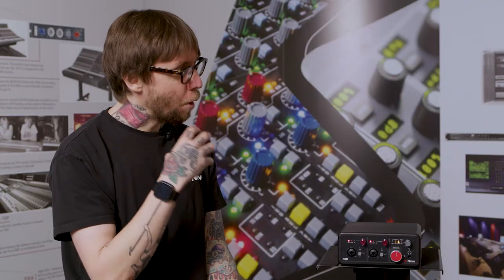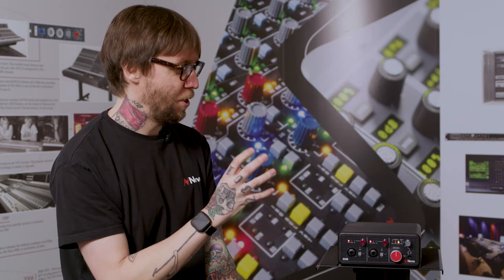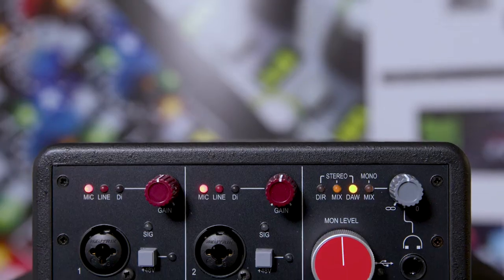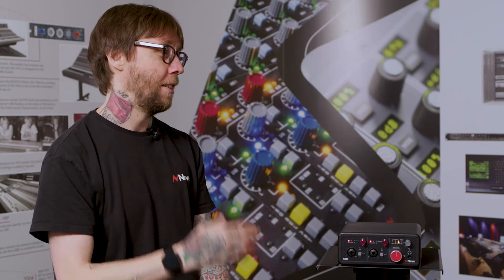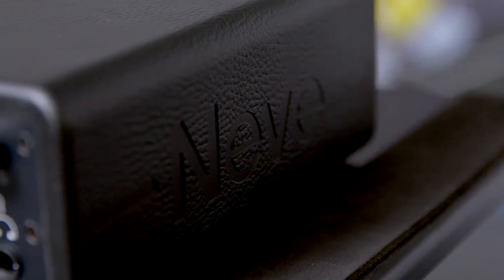There's a real sense of ruggedness about this unit. There's no essence of cheaper plastic feels that you get with some interfaces. It looks like I can pick it up, chuck it in a backpack, get on a plane, get on a train, get anywhere in the world, set it up and just crack on with recording. The outer casing is actually made from the same material we use to build our console armrests. This is really designed to be rugged and portable and to withstand a few knocks over the years.